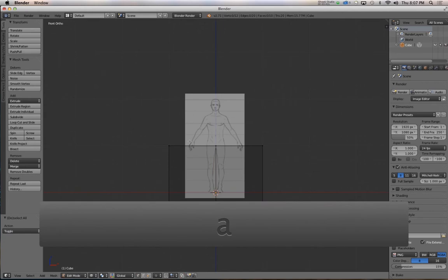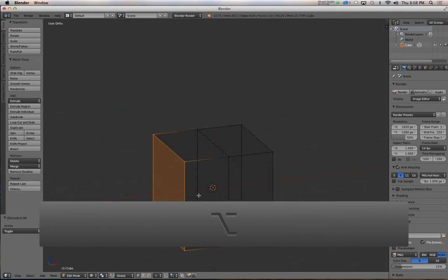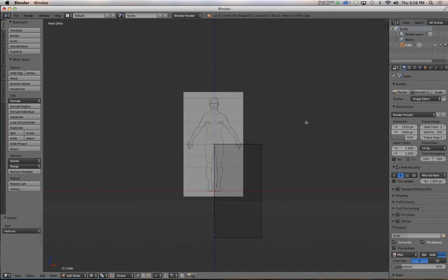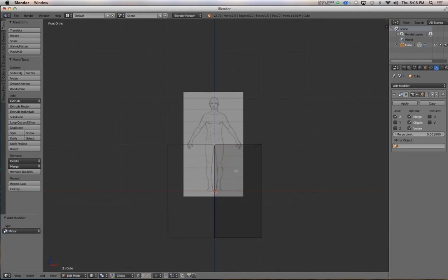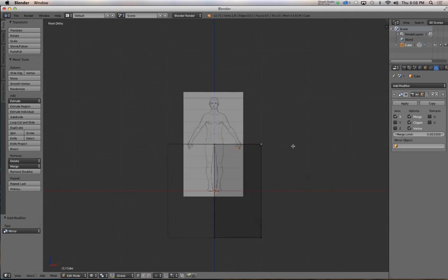Deselect that, then box-select the left side in wireframe view so that you're selecting the front and the back vertices. Then X to delete those vertices. Add in the mirror modifier and make sure clipping is enabled, so none of the center vertices can pull away from the center, and whatever you do to the right side is mirrored across to the left.